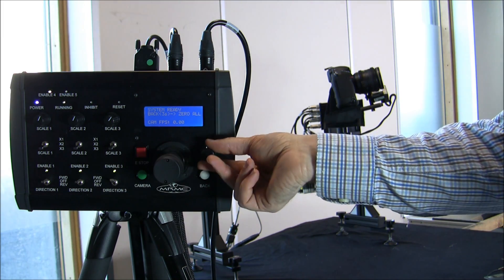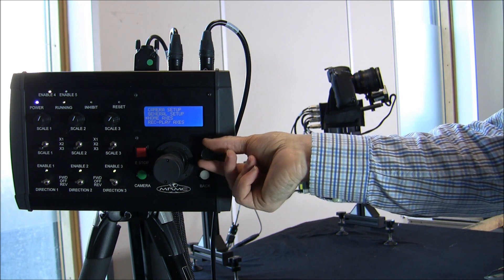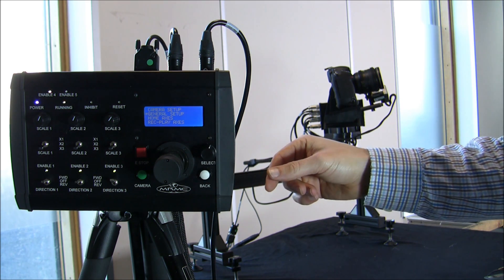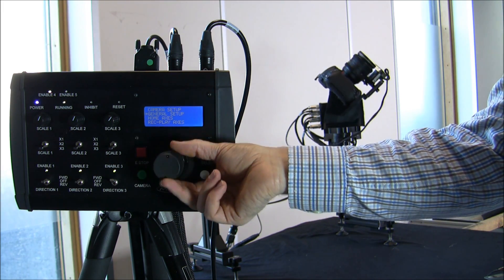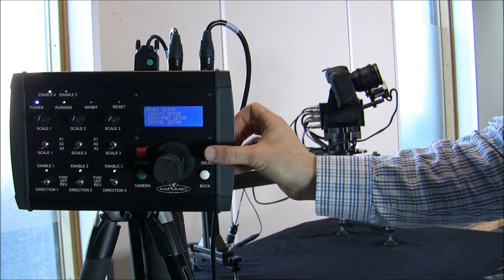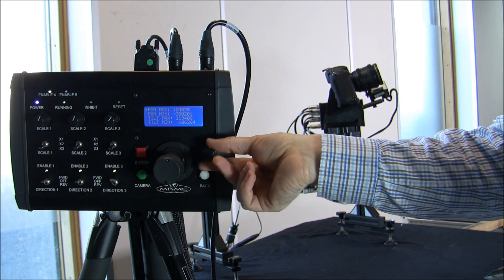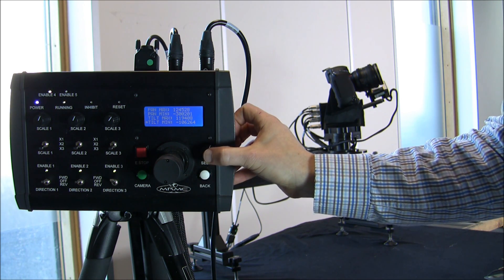The menu system consists of pressing select to get into the menu, and then there are a number of different settings that can be changed. For example, if I want to change my soft limit — at the moment my tilt tilts quite far down and I don't want that — I go into the menu, into 'axis setup', and the top choice is 'soft limits'. I scroll down to 'tilt minimum' and select it.